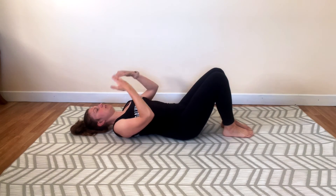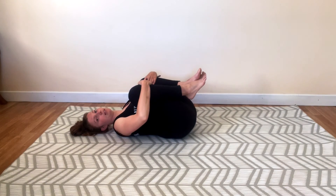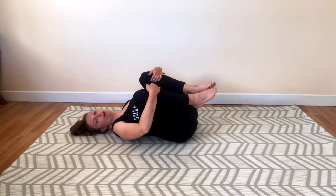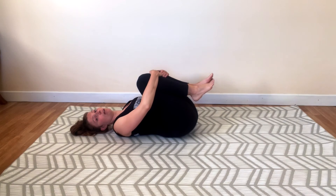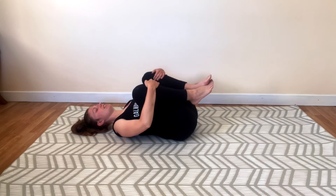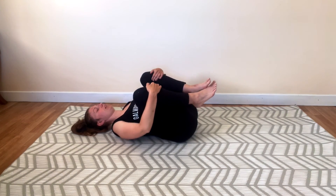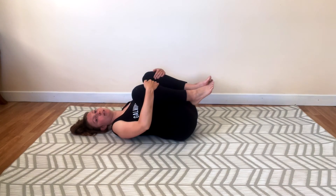We're going to bend both knees, bring them into the chest, and I'm going to hold my knees and gently rock side to side. This is lovely for any tension around the sacroiliac joints or lower back. I always find it kind of resets my lower back — it's just lovely, like a mini massage. Gently rocking, shoulders relaxed, bend your elbows. Breathe.